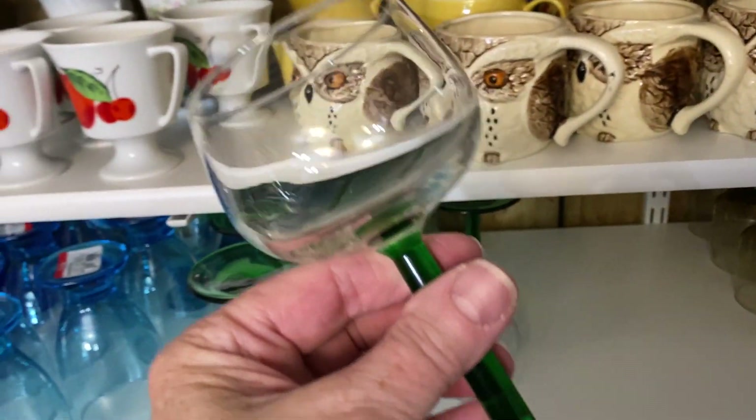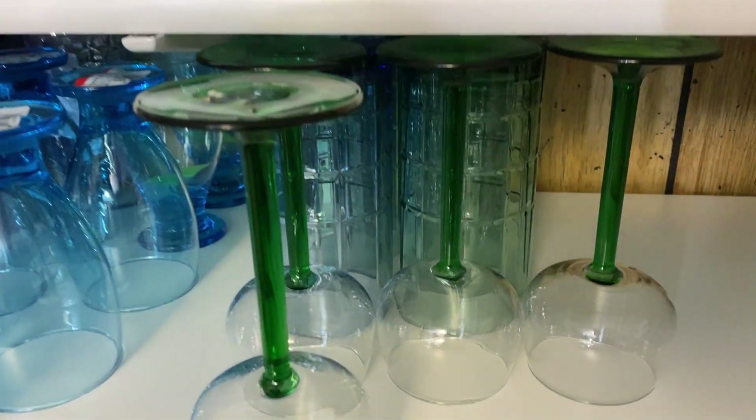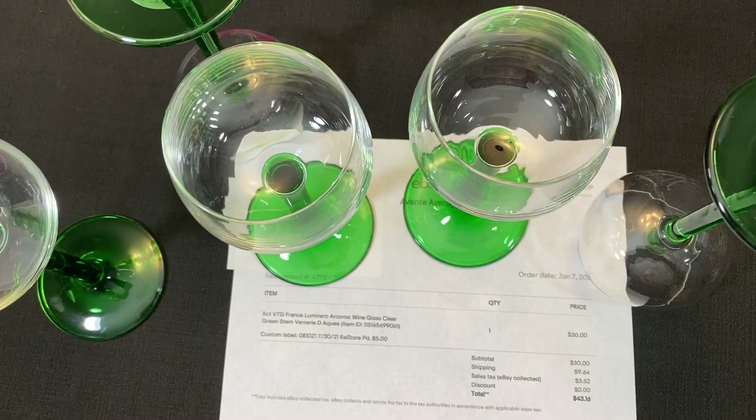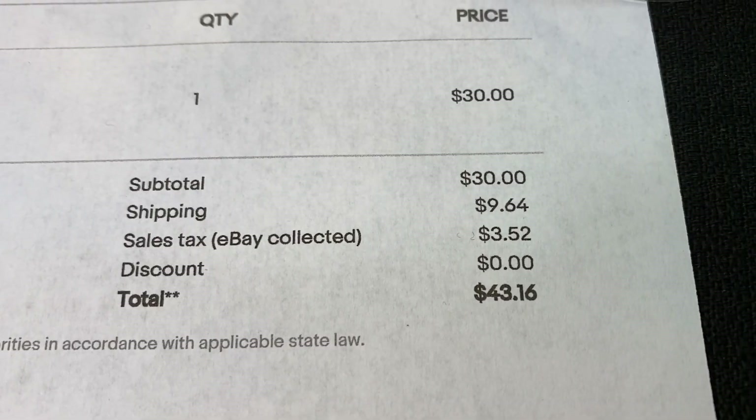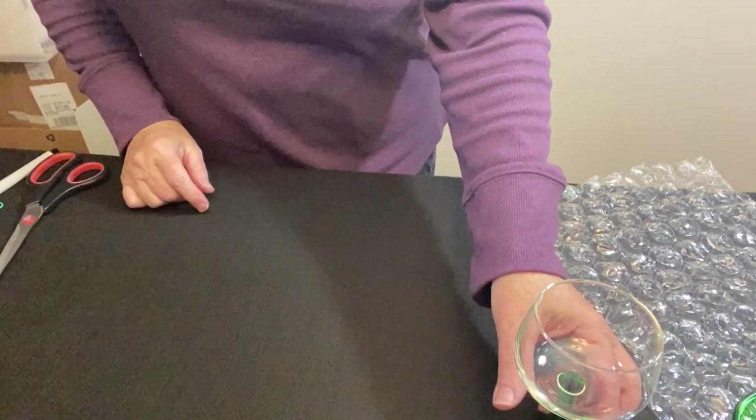This five-count lot of made-in-France Luminarc by Arc International wine glasses with green stems — paid five dollars at the ReStore and they sold on Offer Up for thirty dollars plus shipping.